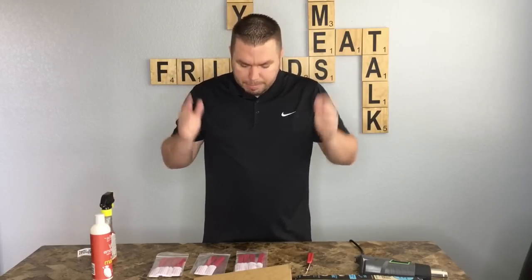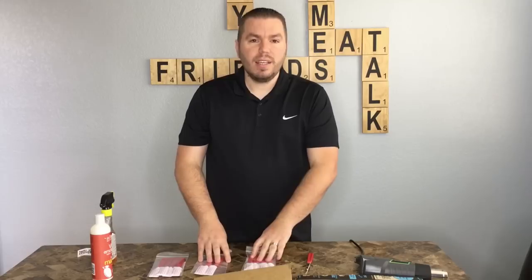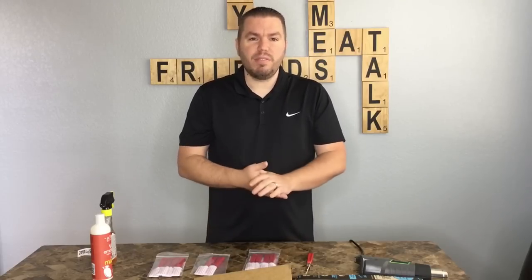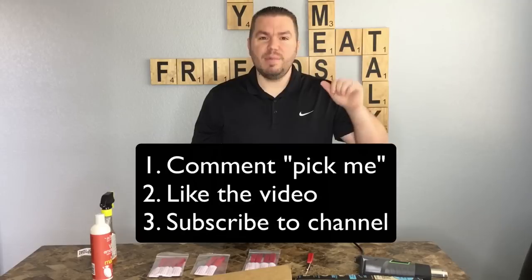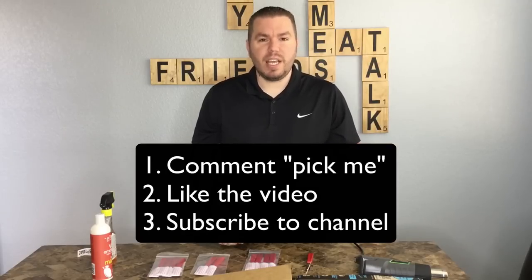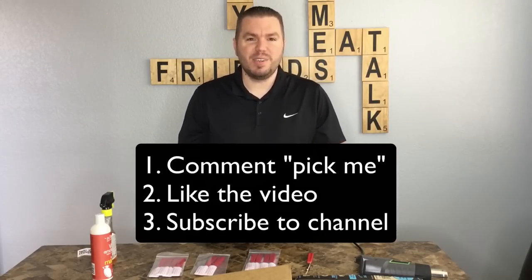That's the quick video on Scottie Peelers. We have ten of these to give away to five lucky winners, plus a small gift from the selling family. To enter, just comment down below 'pick me,' make sure to like the video, and subscribe to the channel. We'll be announcing the winners at the end of the month. Thanks for watching!